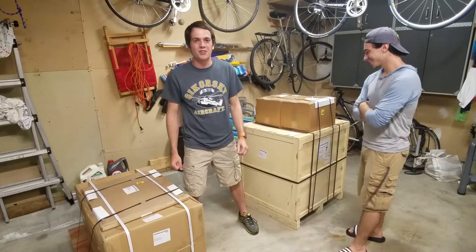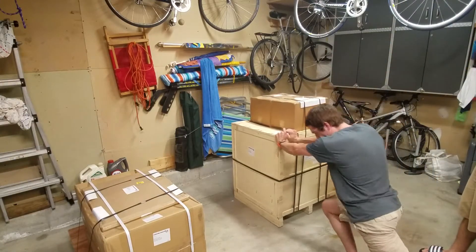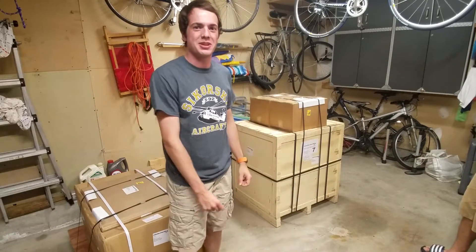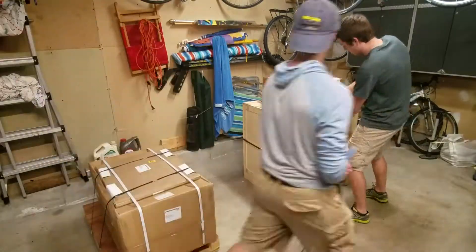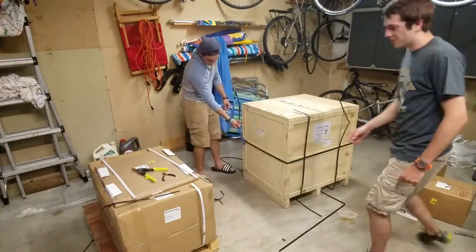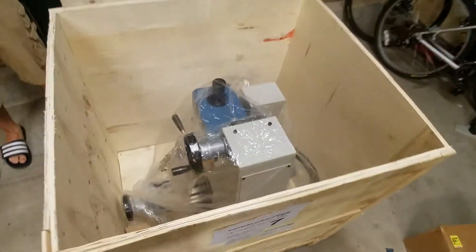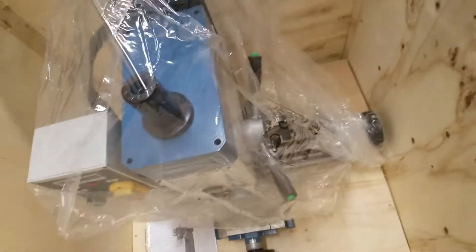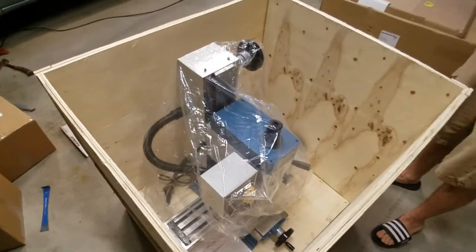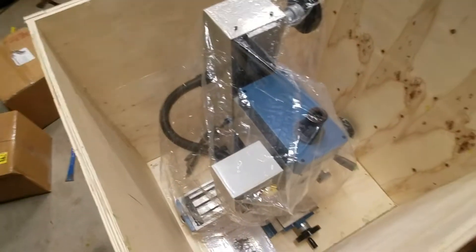This crate weighs like 444 pounds and I can barely even move it, so this is gonna be interesting setting it all up — but should be fun. We just got it open and look at that, it's a mill inside. Look how pretty it is, and there's Ben.